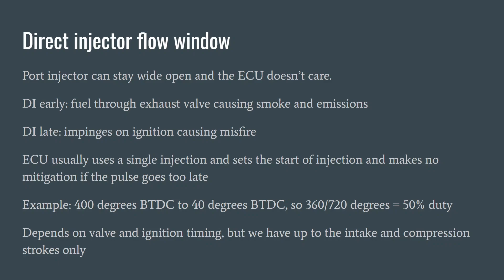Direct injection loads can be different because you can only really spray for up to about half of the engine cycle. If you go too early, your fuel will go through the exhaust valve and cause smoking emissions. If you go too late, you will still be spraying at ignition, causing a misfire. The ECU usually just uses a single injection, sets the start of injection timing, and doesn't really do anything if it goes too late — because the factory uses such short direct injection pulses that they never really envisaged people getting end of injection late enough to impinge on ignition. Instead they just have a limp mode in case the fuel pressure goes too low.